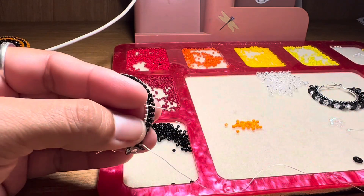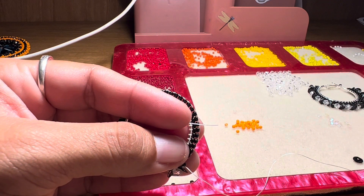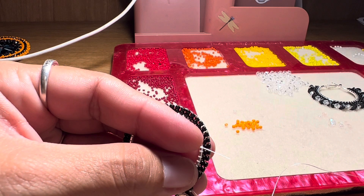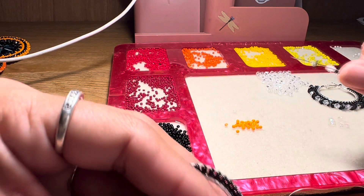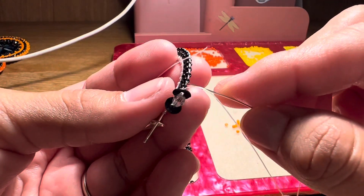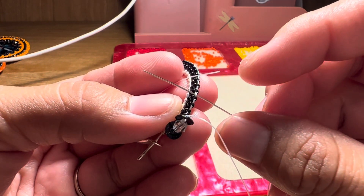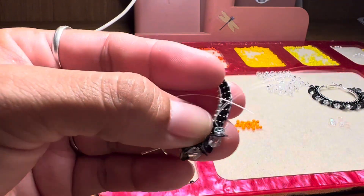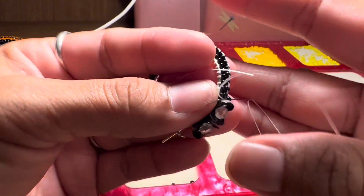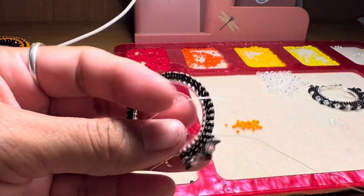Then we're going to go ahead and repeat the same process. We're going to go ahead and pick up our sequins — whatever we decide to get. This one, this one, this, and one bead. This is how it looks. We're going to go through the third one — one, two, three — so we're going to go through this one right here. Pull all the way through. Then right here, we're going to go up through that bead we put on with the sequin. Then we're going to go ahead and repeat the same process all the way through.